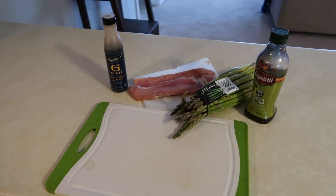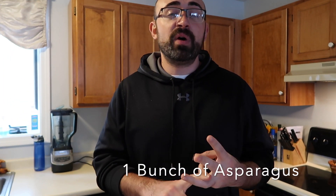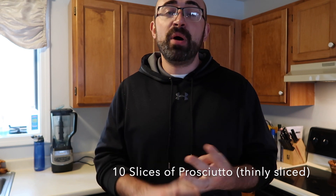Today's episode, we are going to be making prosciutto wrapped asparagus. This recipe calls for four ingredients: asparagus, prosciutto, extra virgin olive oil, and a balsamic glaze. You can throw this together quick. Tonight is actually Game of Thrones night over here, so I'm going to make this little treat for us to have for that episode when it comes out. Let's go ahead and get started.